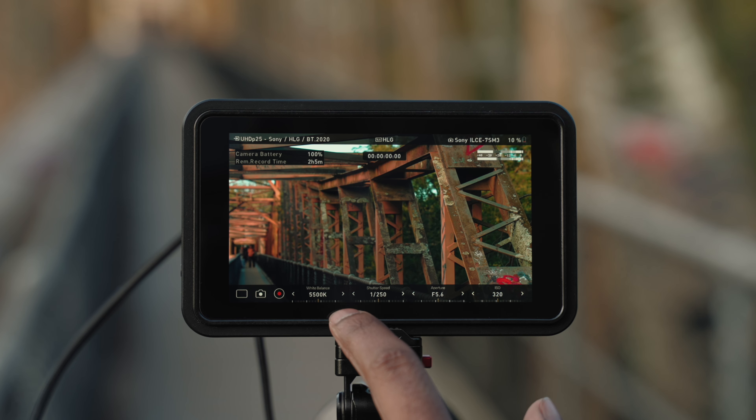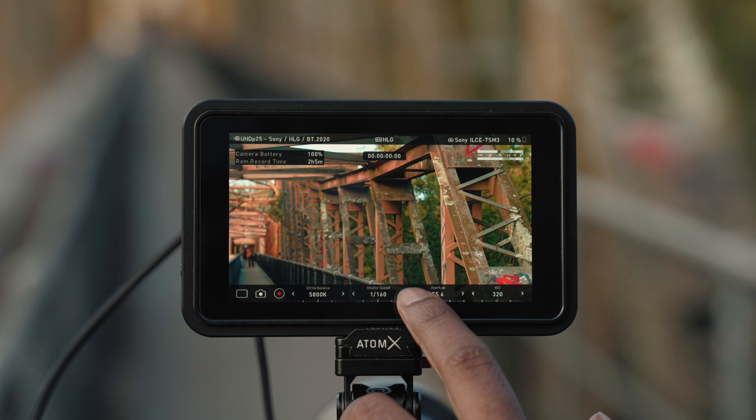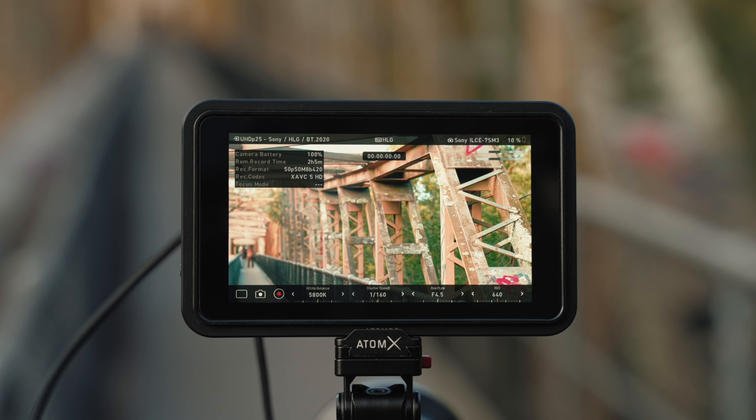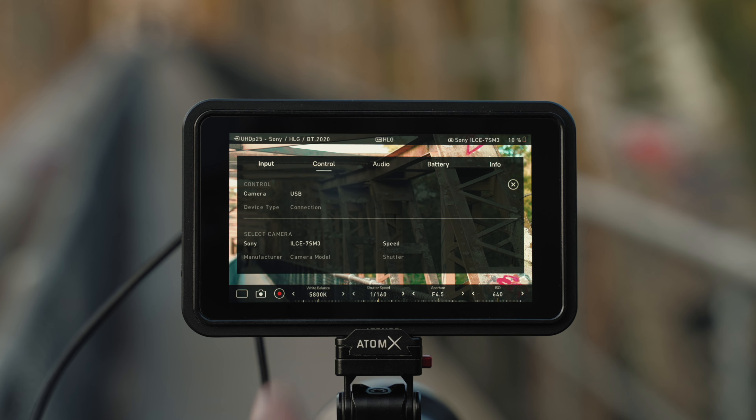Now the camera control button is available and if you tap that you've got all the camera controls at your fingertips. You can control it all from this screen — I'm changing white balance, changing shutter speed, changing aperture, and changing ISO. At the top you can see camera information: battery read, recording time available, format, codec, and focus mode. In the Control section you can see the connection type — USB-C — and you also get the option to control via a LANC cable for other camera models. It's identified as a Sony a7S III and shows the shutter speed mode. On cameras with shutter angle you can use that function too.